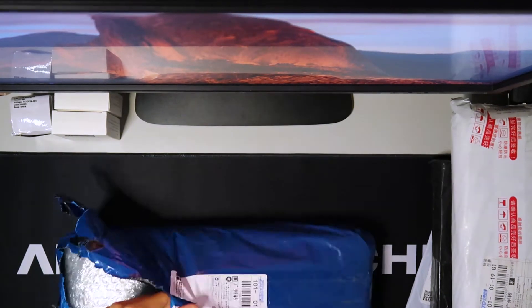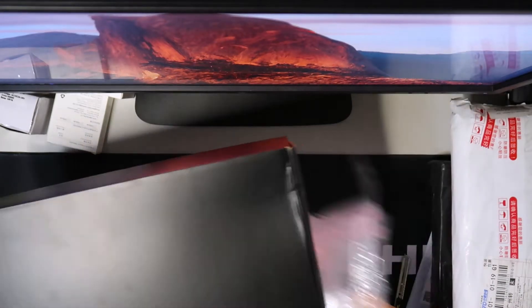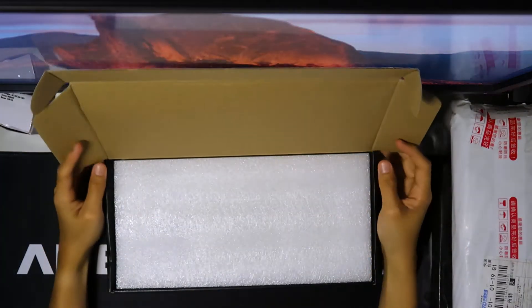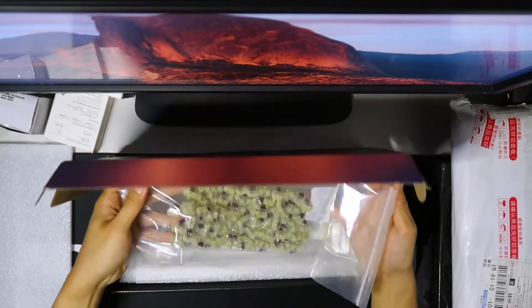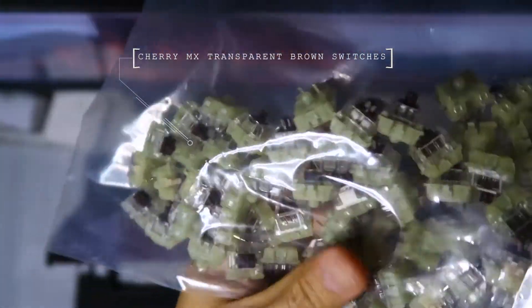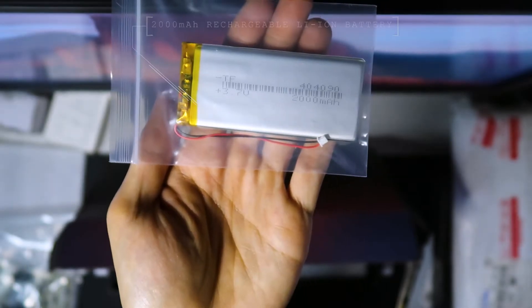First up, a blue package. You can see the bubble wrap is thick and inside is a black box. Opening it up, the first thing is some switches — Cherry MX transparent brown switches that allow the RGB color to pass through. And we have the Cherry PCB black stabilizer right here to stabilize the space bar and enter key.